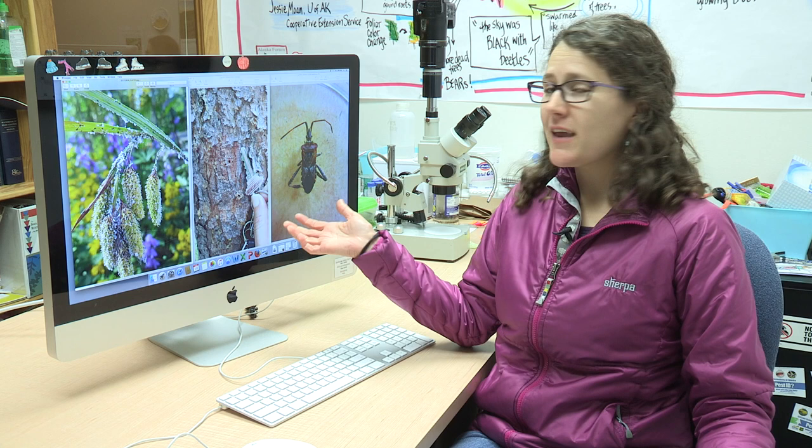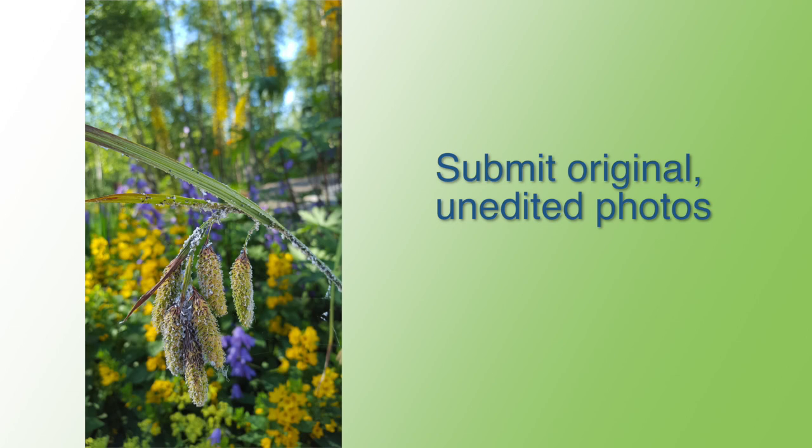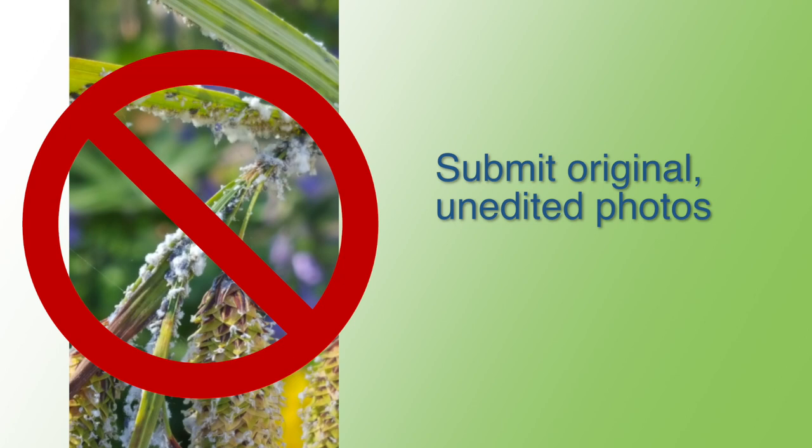Images are a good way to get your insect pests identified, but there are limitations for identifications from photos. When photographing an insect, take lots of pictures from multiple angles, but only submit the best ones after checking for clarity. Submit original, unedited photos — any photo resizing or editing is best left to the discretion of the identifier for his or her needs.